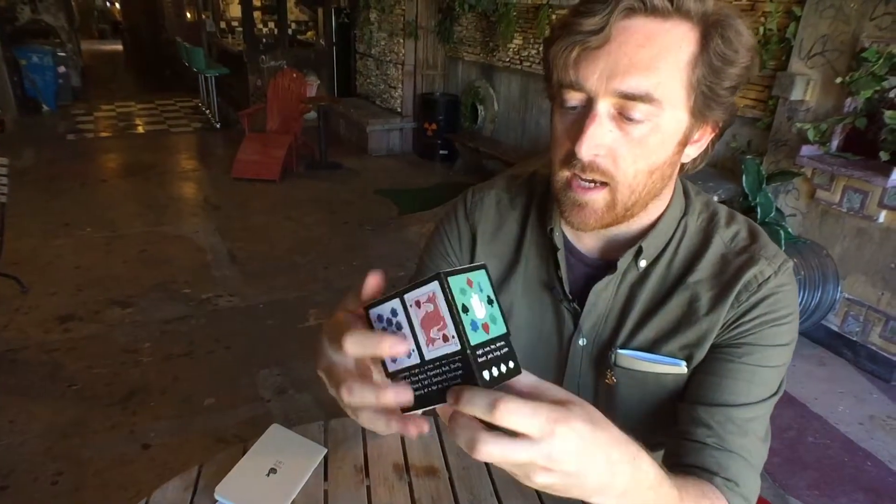I'm Travis Nichols. I'm a writer and illustrator in San Francisco. I draw comics and design games and notebooks and things to inspire people to be creative and also kind of give them a little guidance along the way. The Hecadeck is a deck of cards that I designed that is a little bit different.